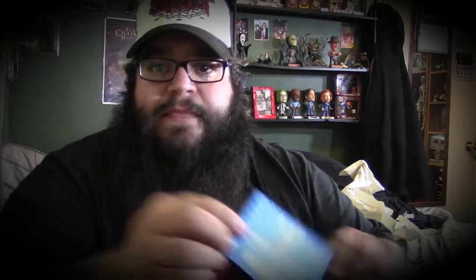Just a piece of paper explaining everything and the box is empty. Let's take a look at this one-up card — I didn't want to read it because it would have spoiled it. Congratulations, you have received a one-up card. One of the items inside your BAM box has been replaced with an autograph item — BAM box exclusive gold variant Spider-Mander pin, limited to 250. So the pin is number 159 out of 250. Only 250 people got this pin.